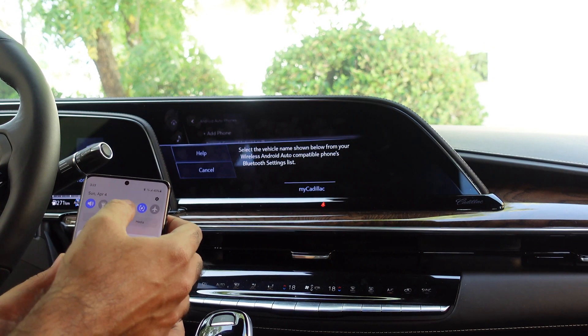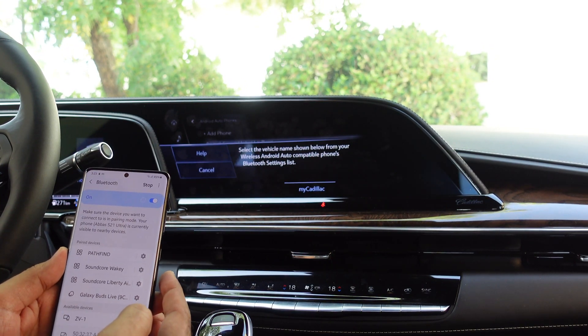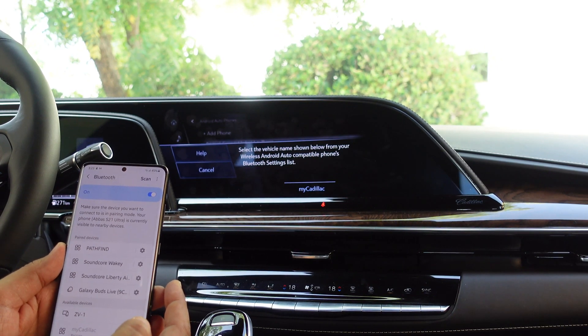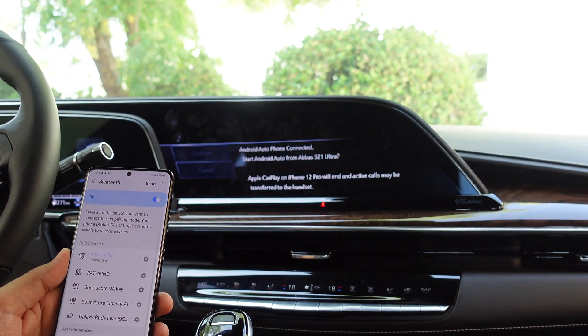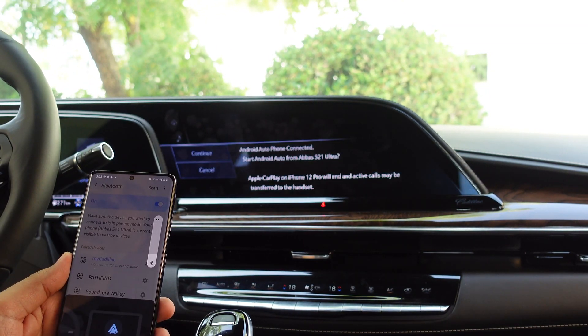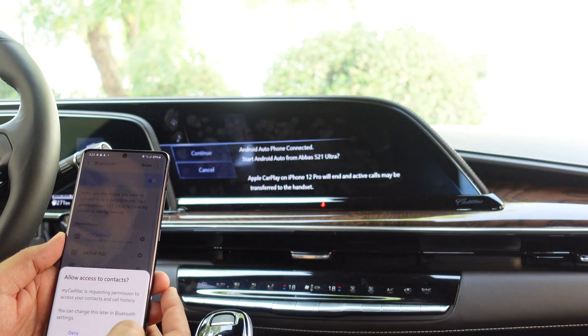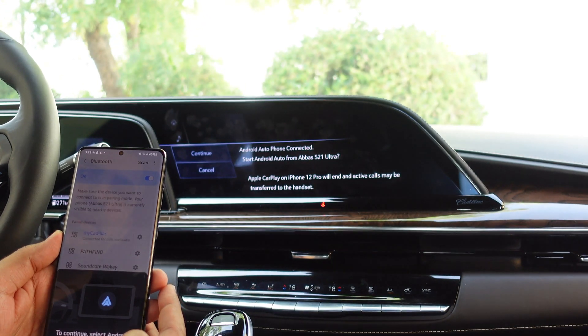Using the Bluetooth settings on my Samsung, I'm going to try to find this car here. I click on my Cadillac and click on 'Pair,' and we now have that connected.